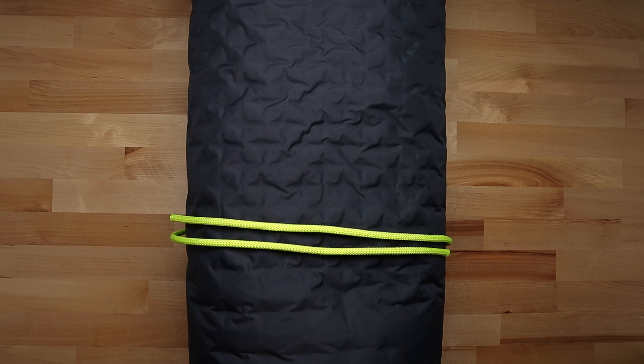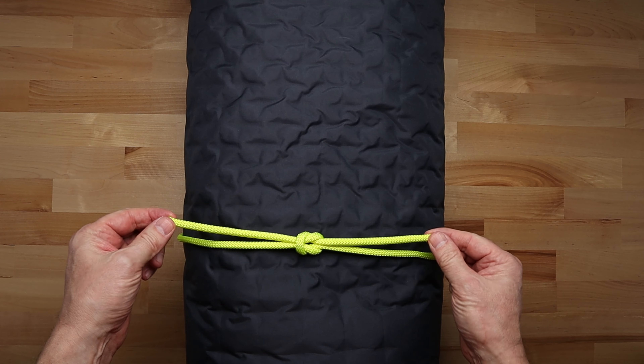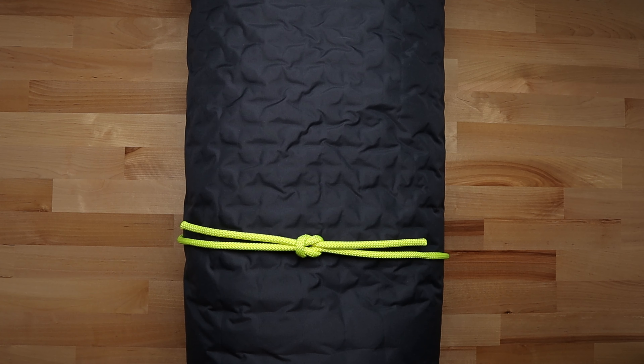Next, wrap the left end over the right end. Then pull on the ends to tighten up the knot. You'll know you've done it right if both ends are on the same side.